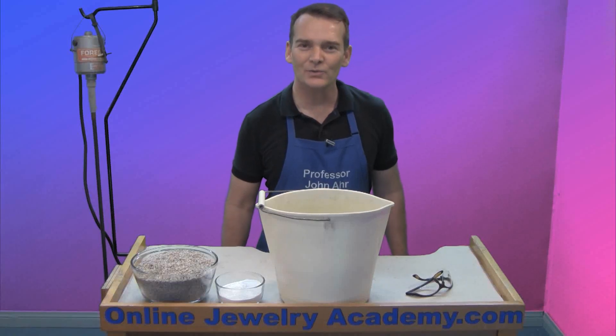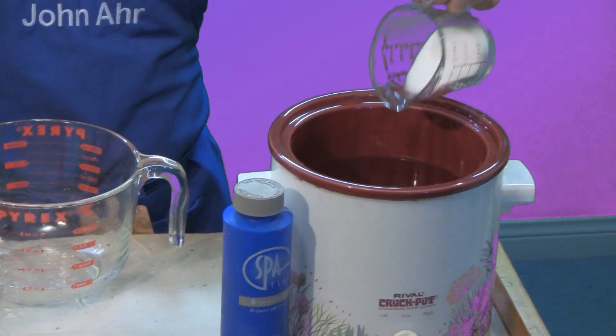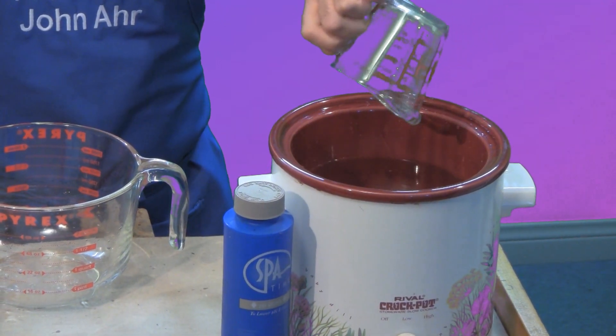Hi, welcome to the Online Jewelry Academy. I'm John R. and I'm your instructor. In a previous video, I showed you how to set up a pickle pot for cleaning your jewelry projects.